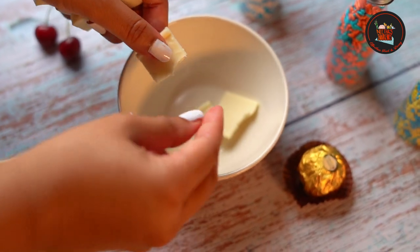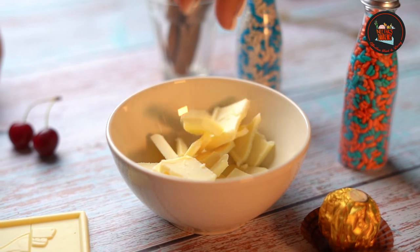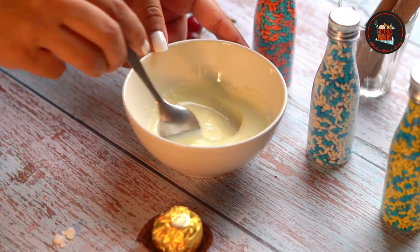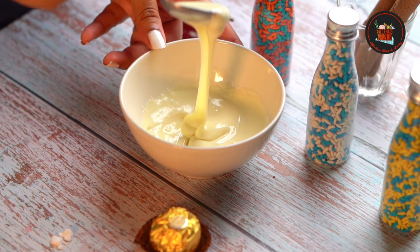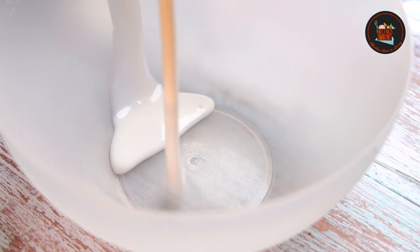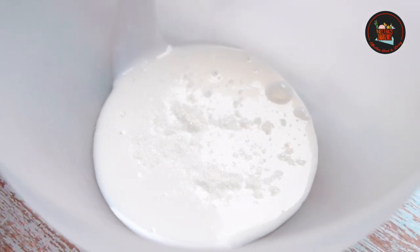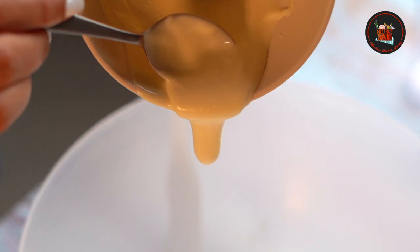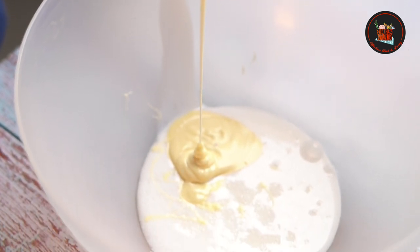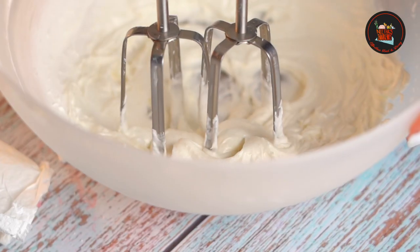Break 80 grams of white chocolate into a bowl and melt the white chocolate in a microwave. Check if there are any lumps. In another bowl, add 90 grams of cold whipping cream, one tablespoon of sugar, and finally add the melted white chocolate. Beat the white chocolate mixture until stiff peaks are formed.